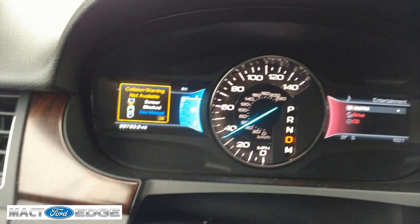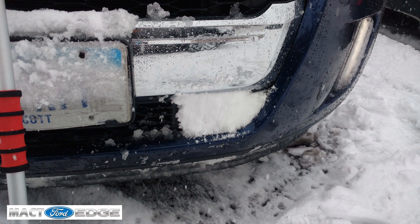Mac T Ford Edge here. Hey, got a wild time out here running around that slushy 6 to 8 inch snowfall we had. One thing that did pop up was my collision avoidance system did have a problem. It got so full of slush and snow, as you'll see in this following video, that it stopped working. It could not function.